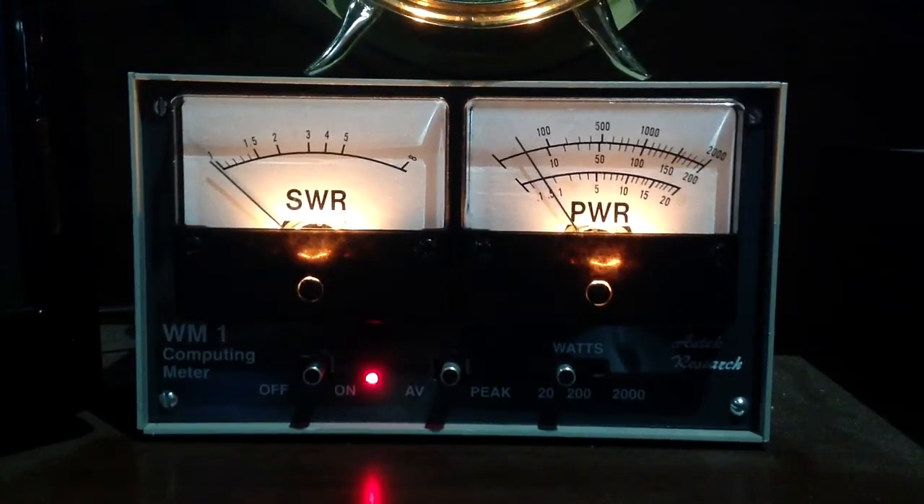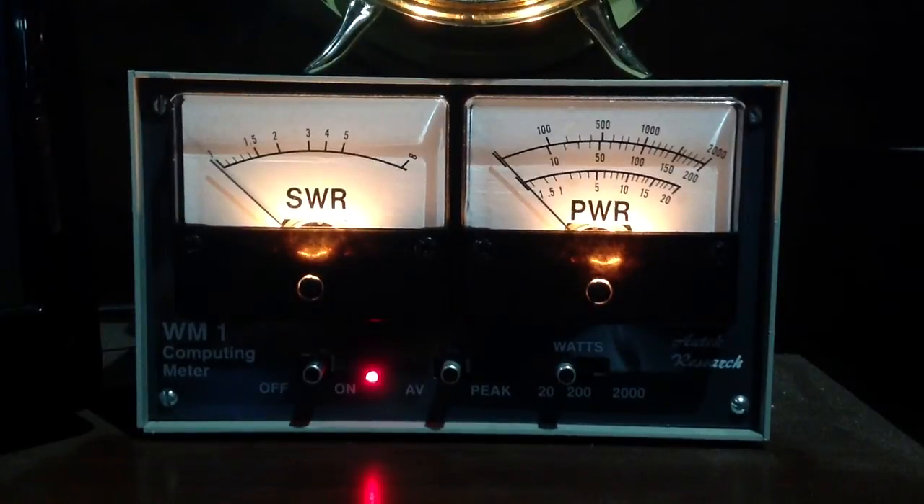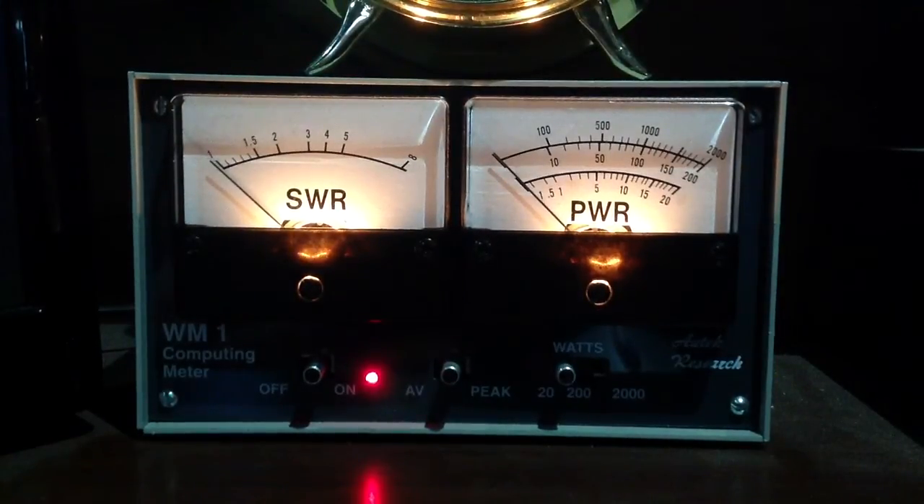Do you notice a pattern here? The worse the SWR, the more the power reading of a wattmeter gets exaggerated. That is typical of RF wattmeters, because they can't really tell the difference between the forward and reflected power — they see them both as power and register them both as power. So it looks like this thing thinks I'm running more than 10 watts. Now we're on 28 megahertz — interesting, because the SWR still says 5 to 1, but the power reading is only slightly exaggerated.